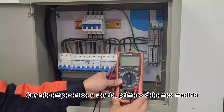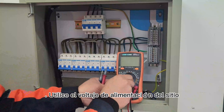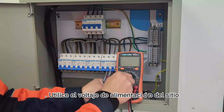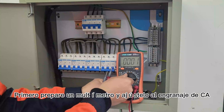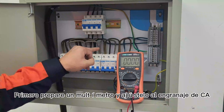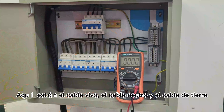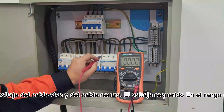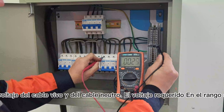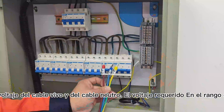Cuando empecemos a usarlo, primero debemos medir el voltaje de alimentación del sitio. Prepare un multímetro y ajústelo al rango DCA. Identifique el cable vivo, el cable neutro y el cable de tierra. Mida el voltaje del cable vivo y el cable neutro. El voltaje requerido está en el rango de 380 volts.